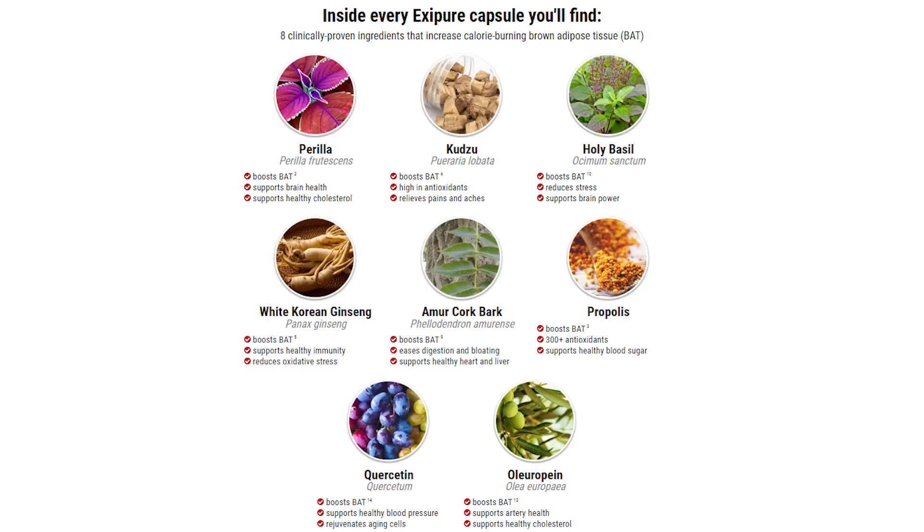The brown adipose tissue burns calories more efficiently than regular fat cells, in a non-stop manner, to reduce the number of calories that convert into white fat, making it easier to either lose weight or keep your ideal body weight. This is the backbone of the XePure weight loss formula.